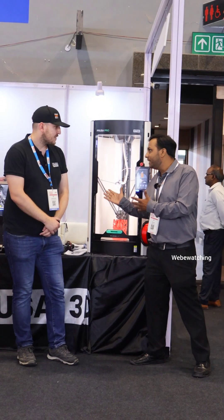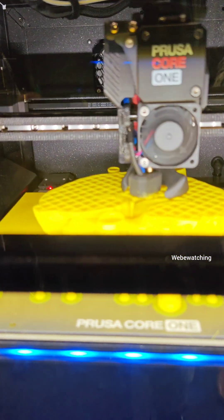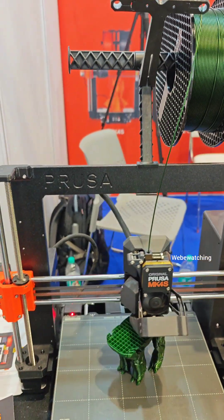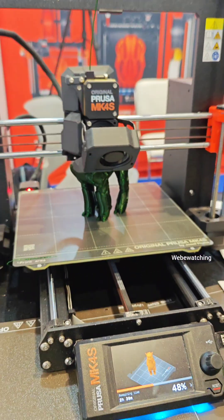So what makes your 3D printer different from others in the market? This one is absolutely great for your most advanced materials, going from PEEK — some of your highest-grade materials can be easily printed with this. At the same time, it's completely compatible with low-end materials as it has active chamber cooling and heating at the same time.